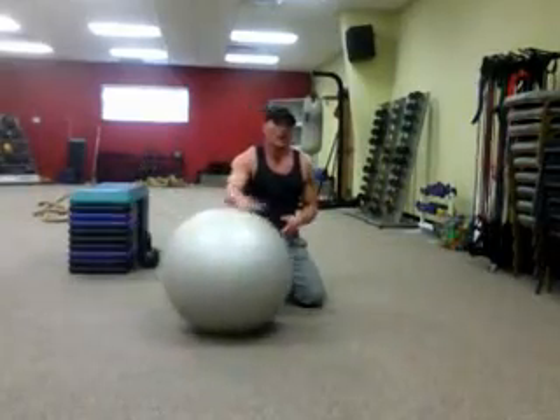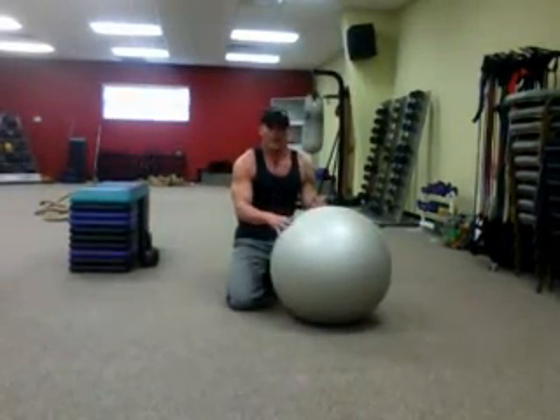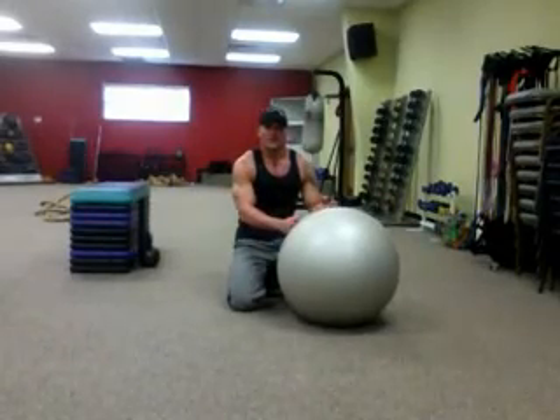Always different progressions, always different modifications to a lot of exercises. Real good exercise to throw in there to mix things up, keeping your core tight. Give it a shot and let us know what you think.